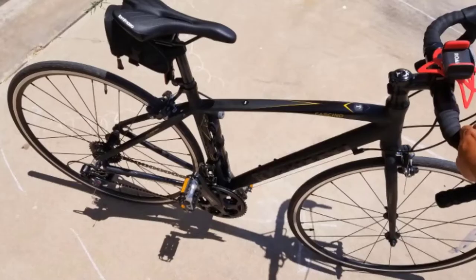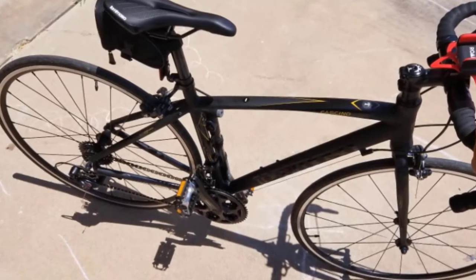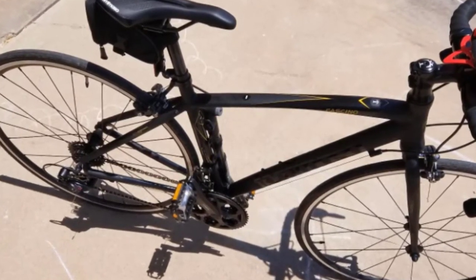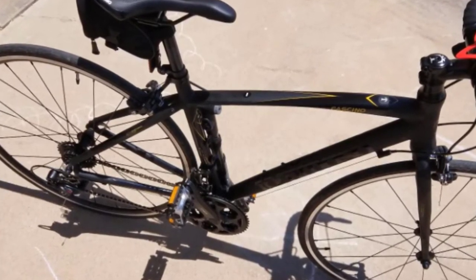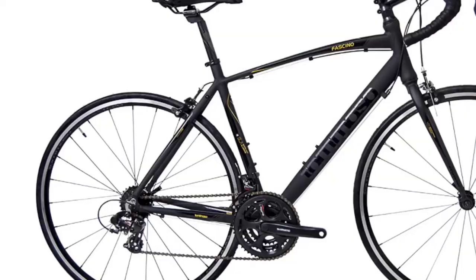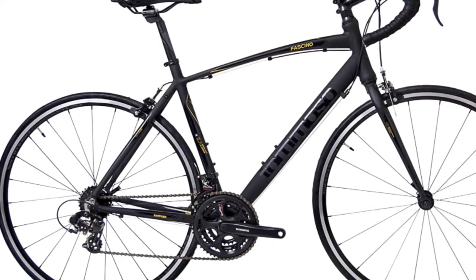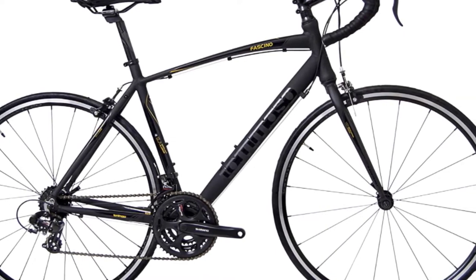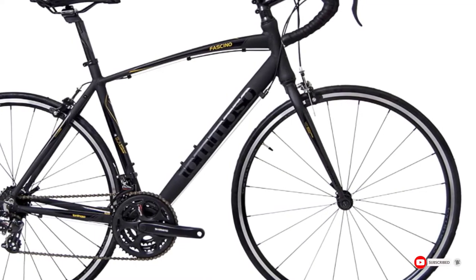The frame is constructed of lightweight aluminum with an SST steel fork. The wheels are Kross C20 to keep the overall weight of the bike down. Unfortunately, you need special tools to assemble and maintain it — you'll need to buy a press-fit tire pump and metric Allen wrench, presenting an additional cost. You'll also want to replace the Tourney parts with Shimano alternatives.